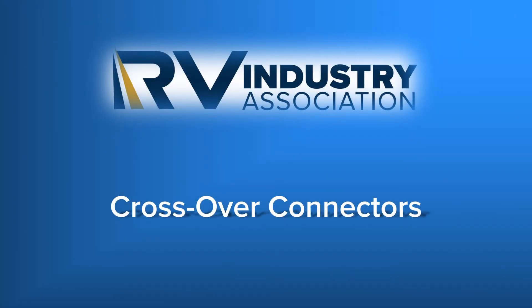Welcome to this RV Industry Association standards training video. I'm Kyle Van Tassel, a standards inspector for the association. This video will explain the proper installation of crossover connectors for 120 volts.